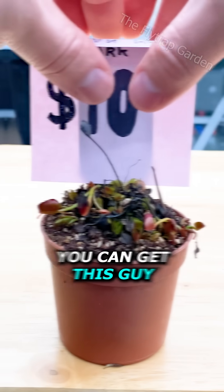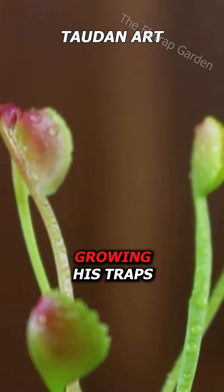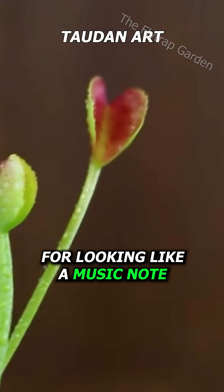Yet for $10 you can get this guy right here. He is known to look like a bean sprout while growing his traps, and he got his name for looking like a music note.